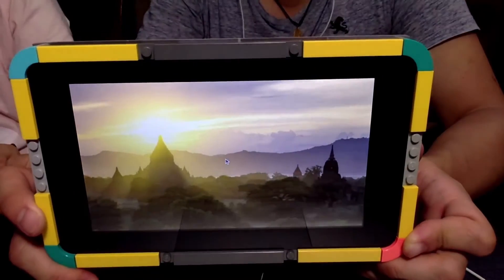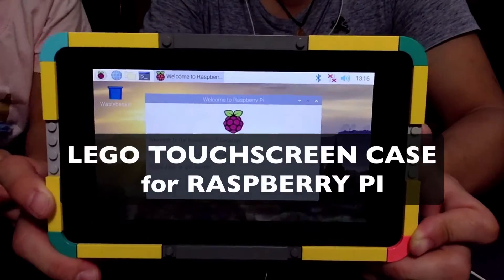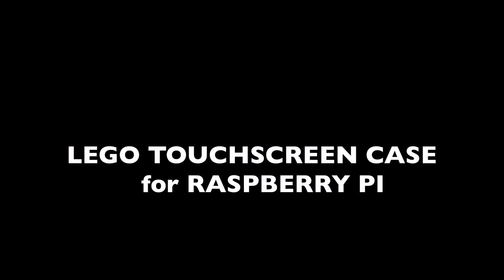Hi everyone, my name is Eka. In this video, we are building... So today, we're gonna try to build this.